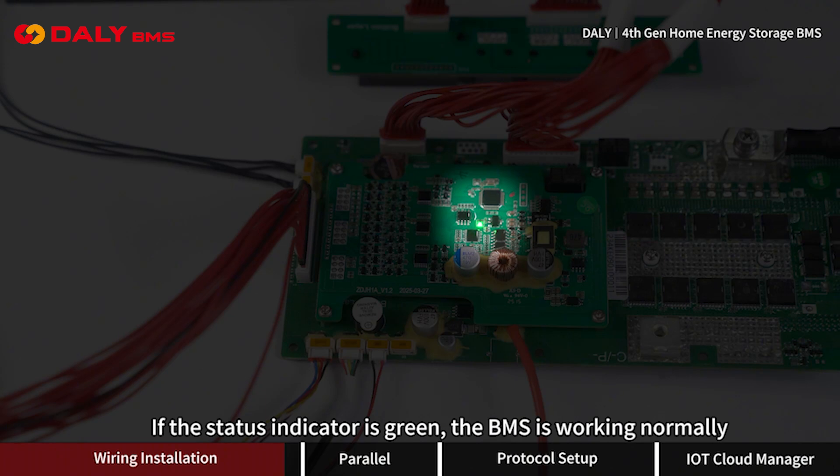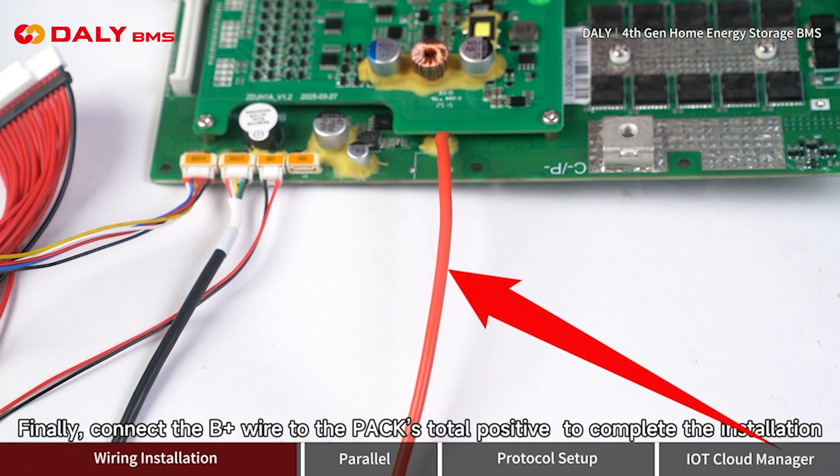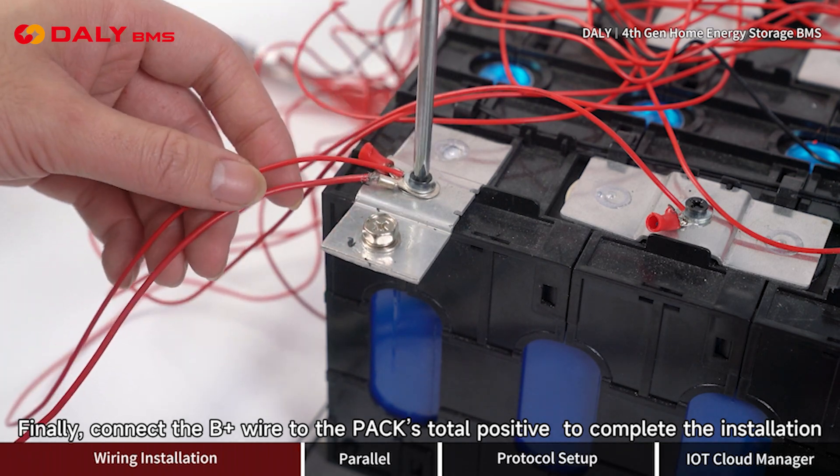If the status indicator is green, the BMS is working normally. Finally, connect the B- positive wire to the pack's total positive terminal to complete the installation.